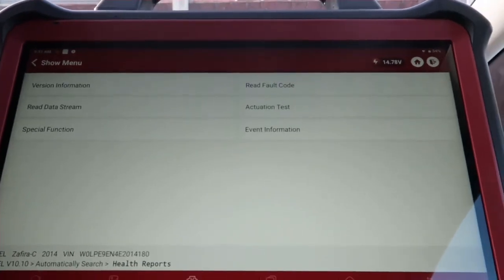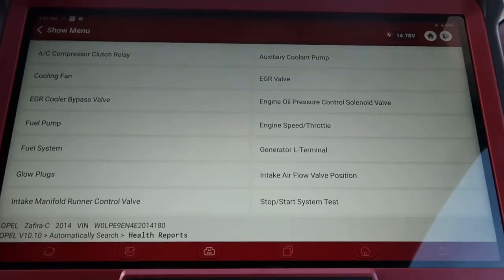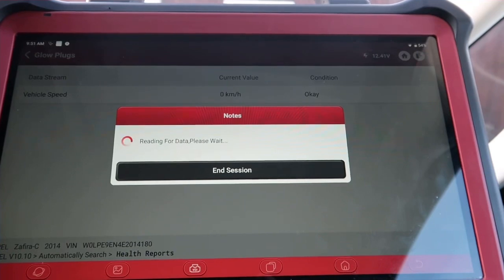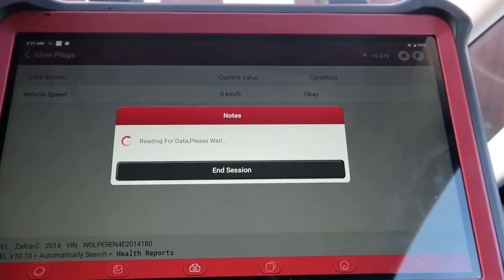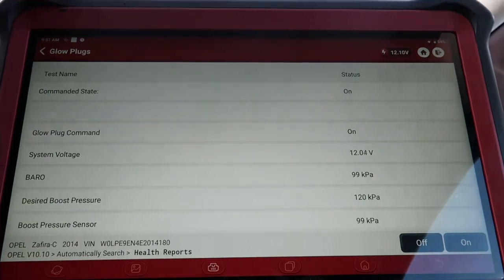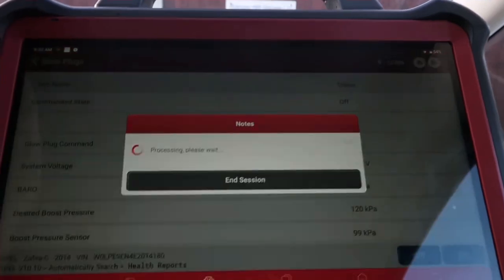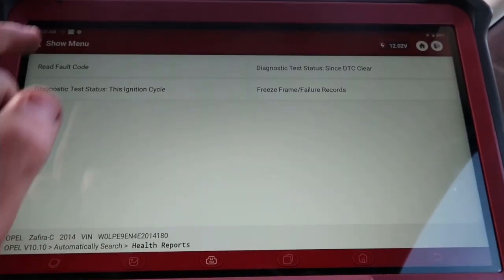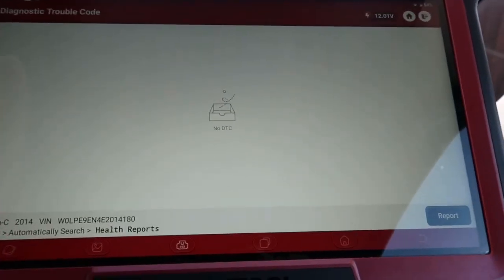With the new glow plug fitted, I'm going to do another activation test. Going to glow plugs — press on, leave it for a second or so, then off. We'll do the same test as before. Going back to see if there's any codes in there. If there isn't, we've nicely fixed the fault — simple easy test. There we go, no codes.